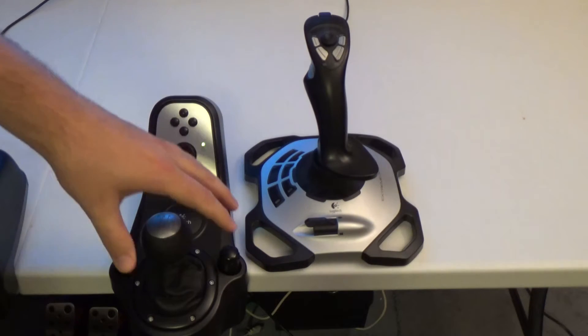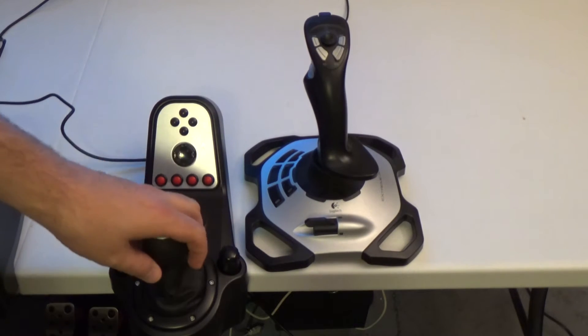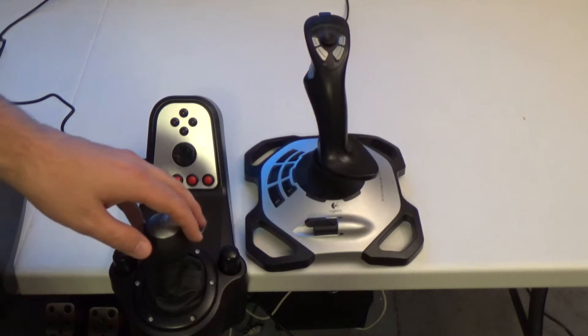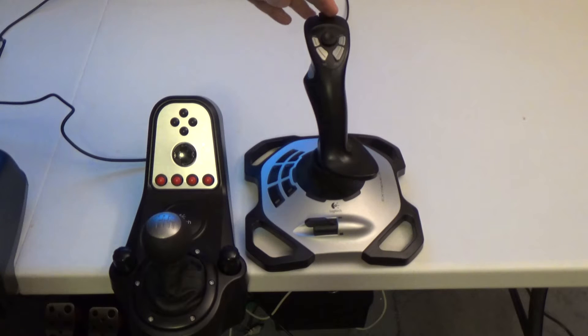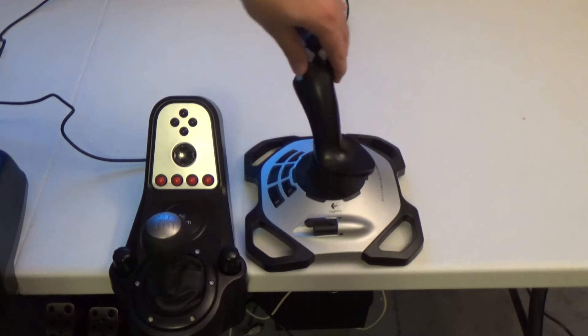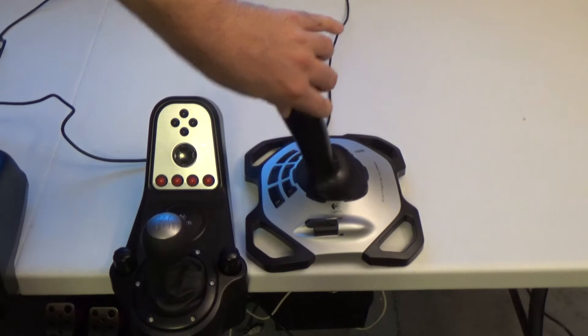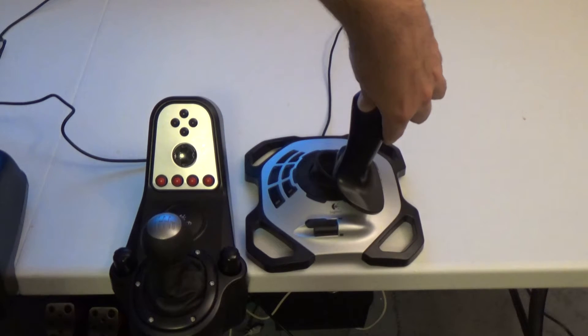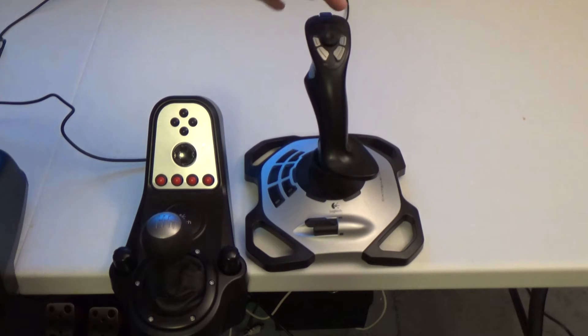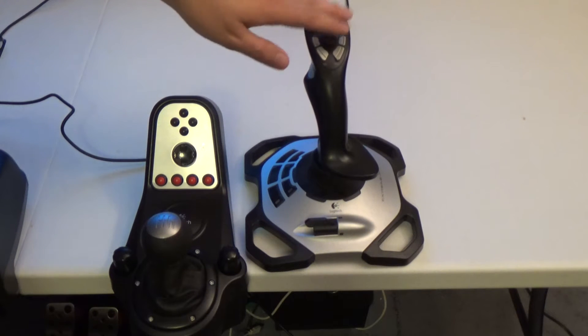This video is going to show you how to map a shifter in Hard Drivin' and Race Drivin' in MAME. The strange part about the shifter in those games is that it's actually an analog joystick. So if you map your X and Y axes, this would be first gear, second gear, third gear, fourth gear — which works fine, except as soon as you let go it pops back to the middle, so it'll be in neutral. So that's not really ideal.